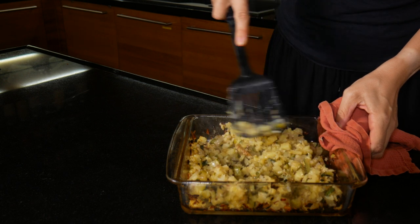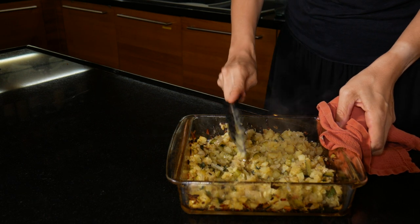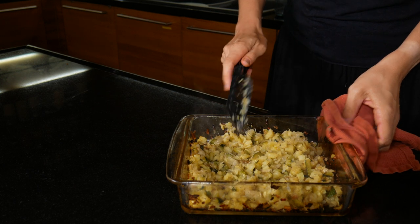Take the vegetables out of the oven and give them a stir. Make sure all of the stuck bits off the bottom are loose so that your quiche mixture can get into all the corners.